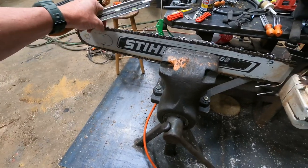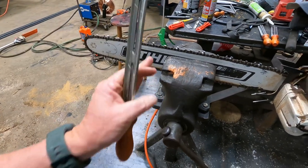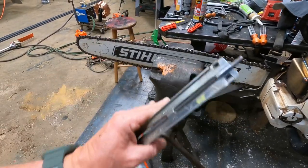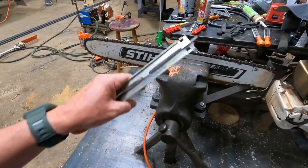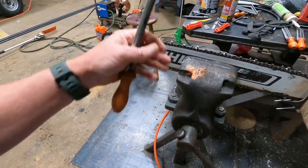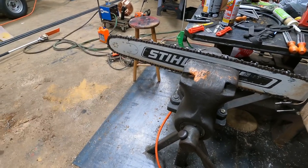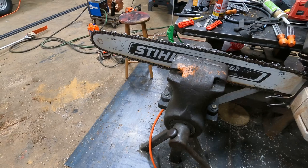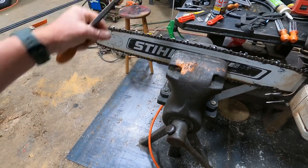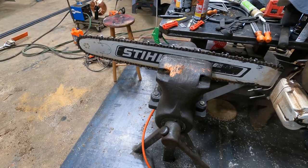A lot of people will comment on the way that my saw cuts and the chips that it pulls. With sharpening the chain, consistency is the name of the game — keeping that same stroke, that same angle, everything the same every time. The vise helps you take all of the discrepancies out of it. Like if you're trying to file out in the woods, it helps a lot. Even when I file in the woods, I have a stump vise or a vise that I clamp to my gooseneck.